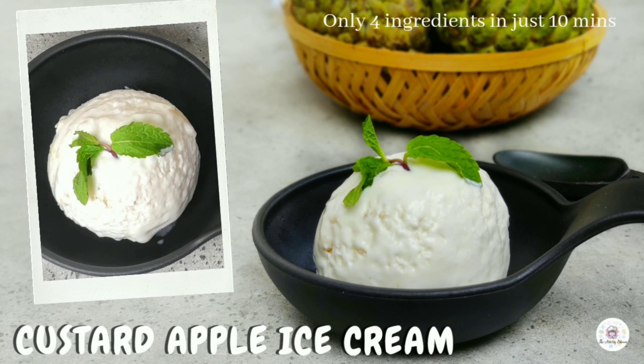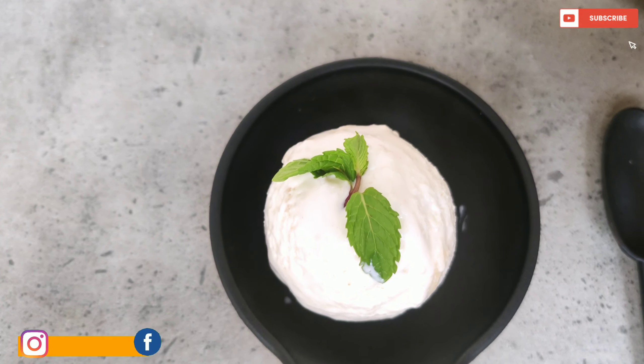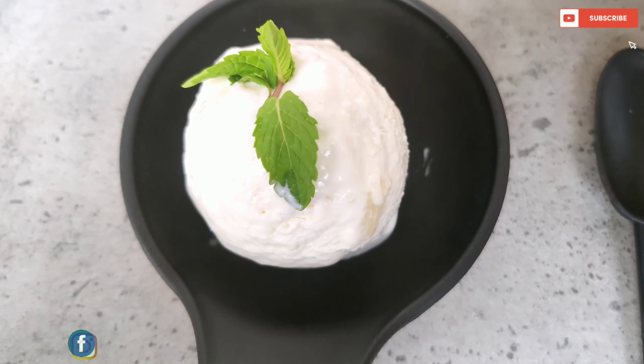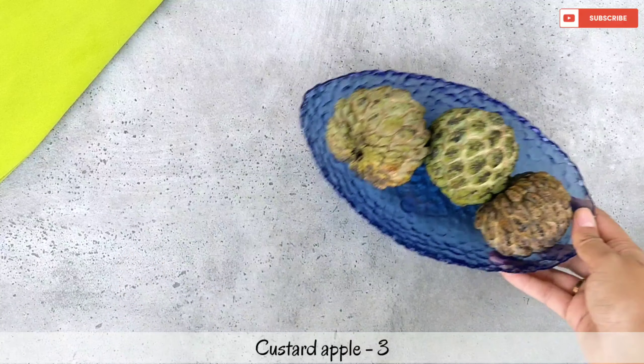Ice cream is nice but fruit and ice cream is next level goodness. Seetafal, that is custard apple, is a lovely creamy fruit that is common in India. And when in season, it's a great ingredient to add to or serve with any ice cream. So without further ado, let's start making it.